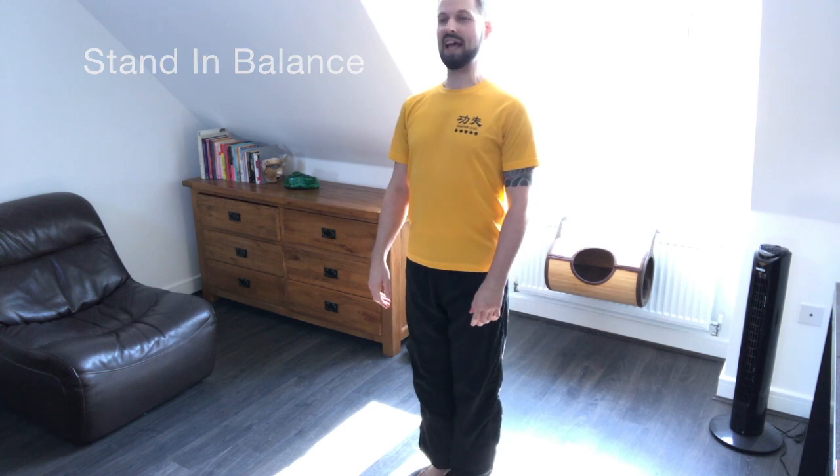Standing in balance, nice and relaxed. Double Sao Chong, point stance, V stance, iris. Hips forward, shoulders down, and head up.